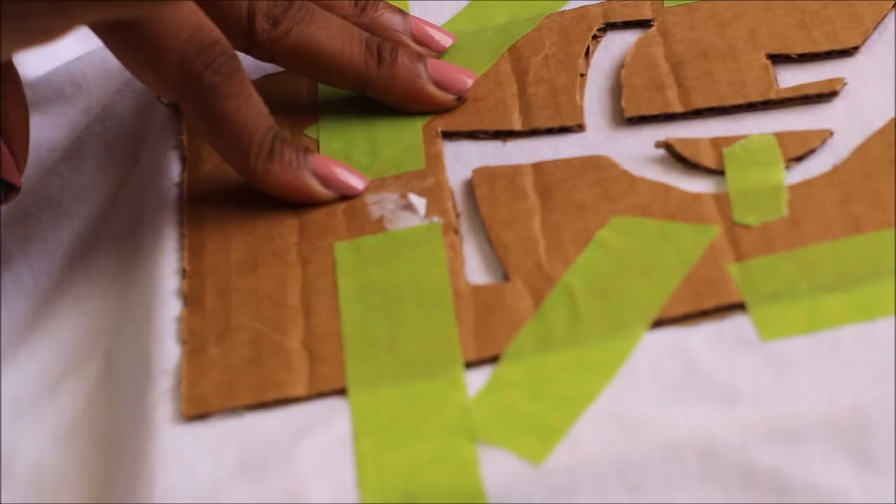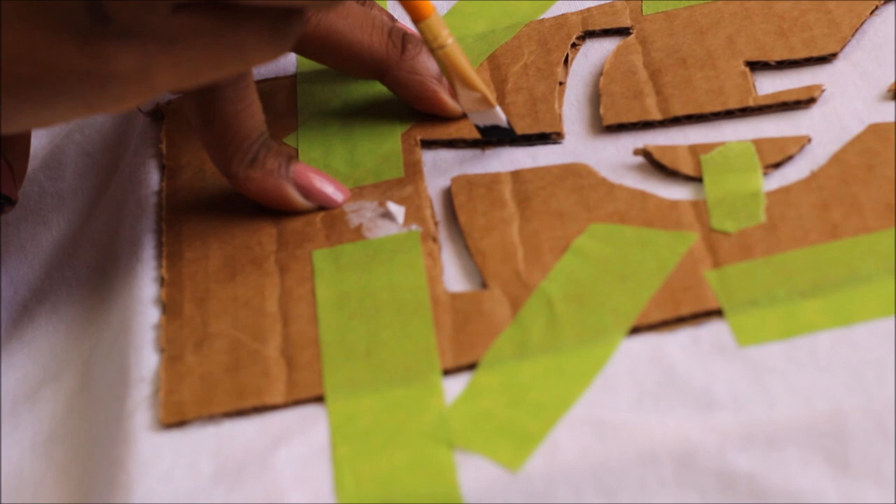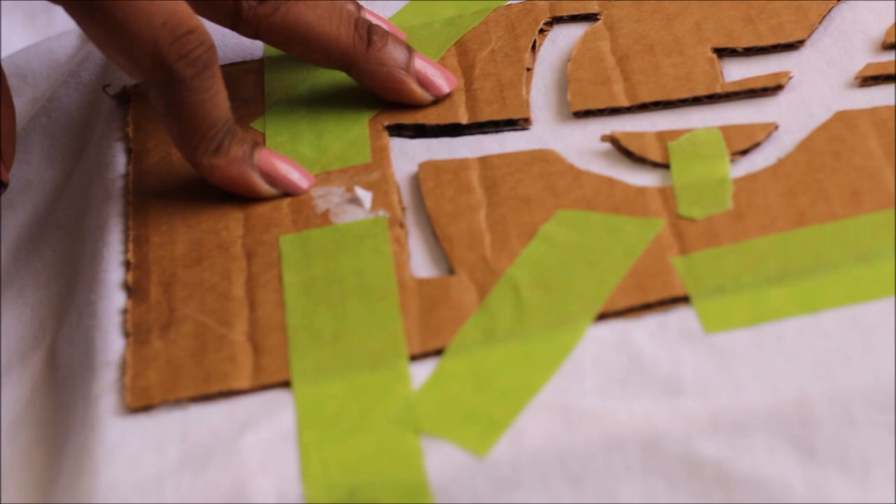Next, take an angled paint brush and whatever acrylic color you choose, and go ahead and paint along the lines of the cardboard cutout stencil.